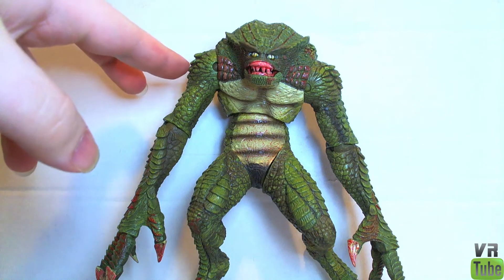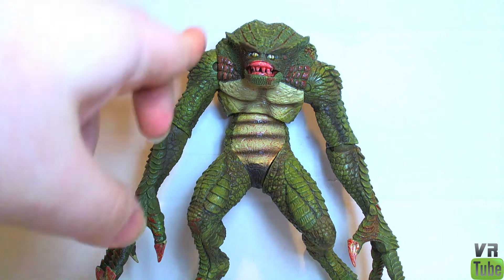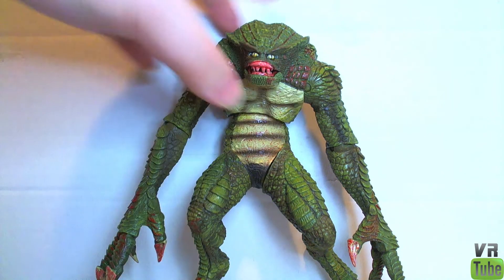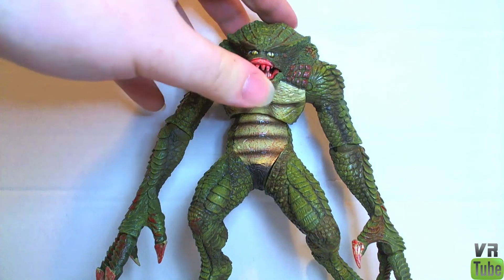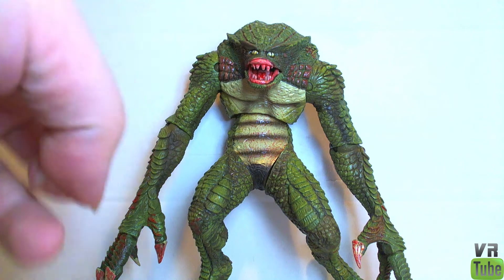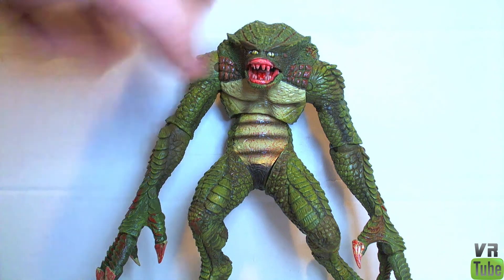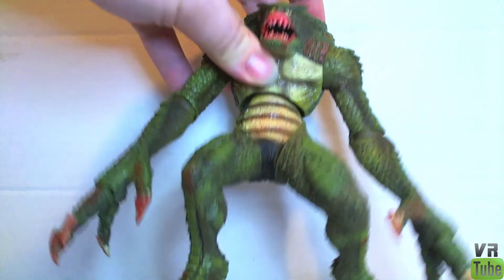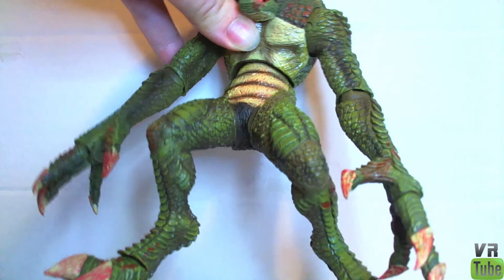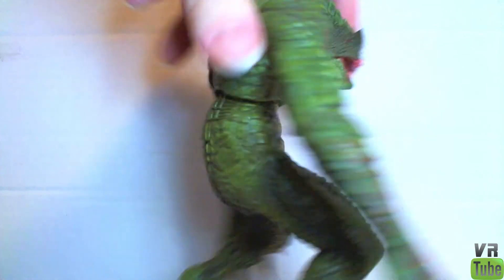Here we have our Hunter. I'm assuming he is recently fed, as he is dotted with blood here and here, and all down on his hands and feet and his mouth. He is mostly green with scales, lots of darker paint shading. Really long arms — they go almost all the way down to his feet. His underbelly is sort of a darker yellow color with some stripes on it. You can see some claws, blood, and lots of nice scale texturing.